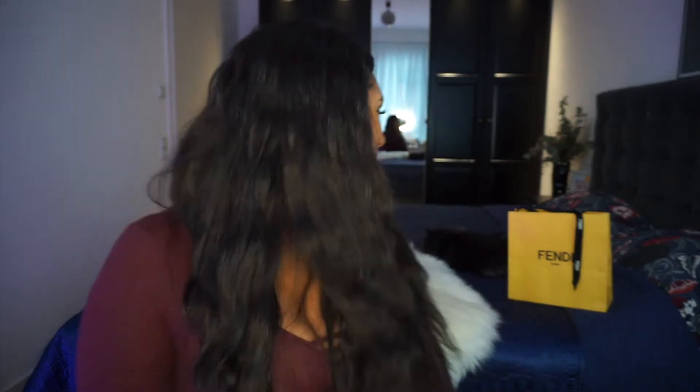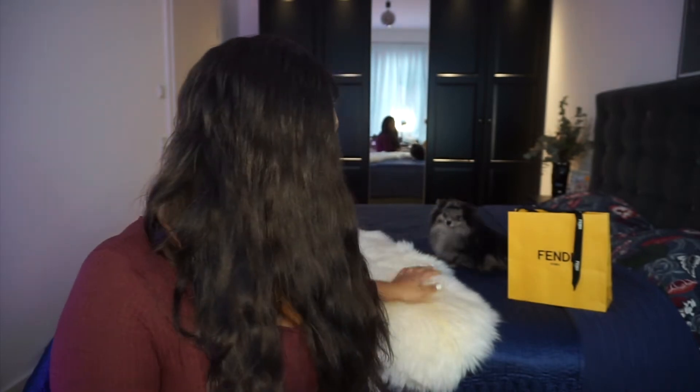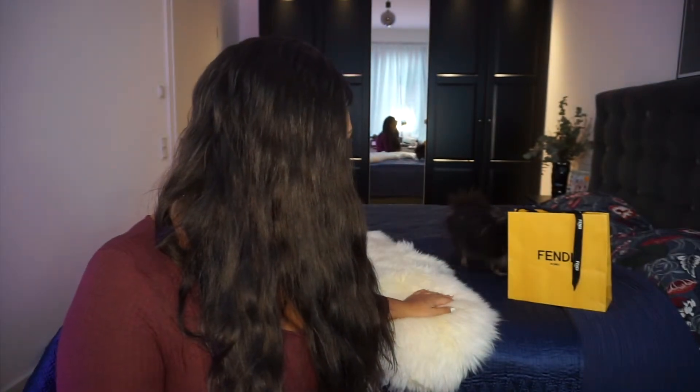Hey guys, it's Mellow Beauty and today I'm going to be doing a review on the Fendi bikini, the reversible one. It comes in a few other colors — I got the black one. So if you're interested, please continue to watch. Also like, subscribe and comment if you have any questions. I have my dog here so she'll be moving around a little bit.